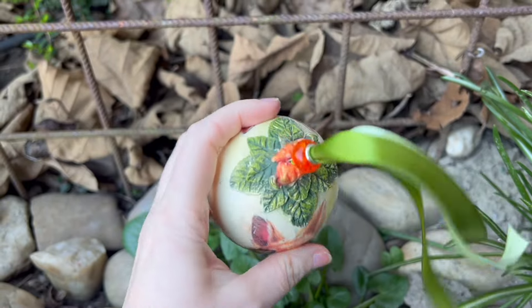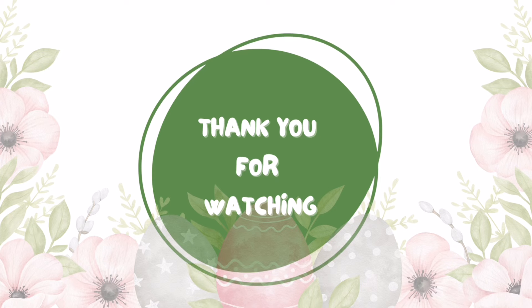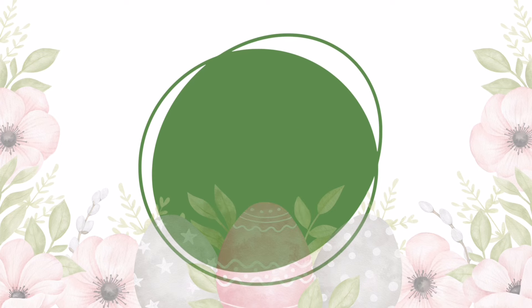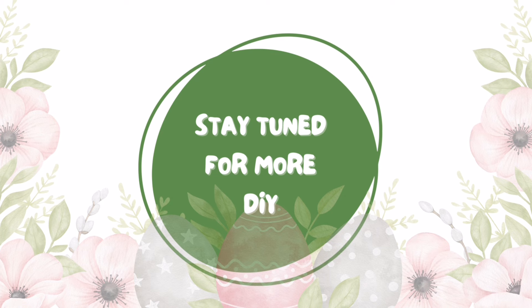I do hope you enjoyed this video. If you did, please do subscribe to my channel if you haven't already, and please give me a thumbs up or a nice comment. Thank you so much for watching — until next time, bye bye!